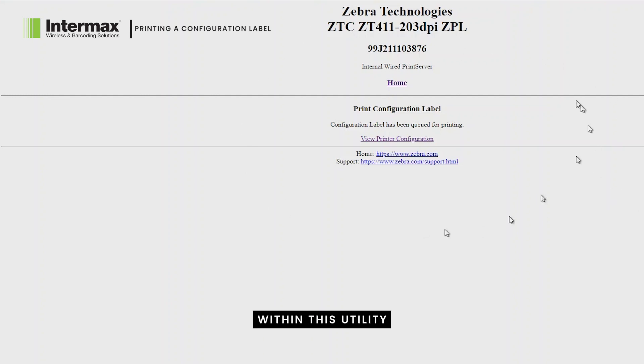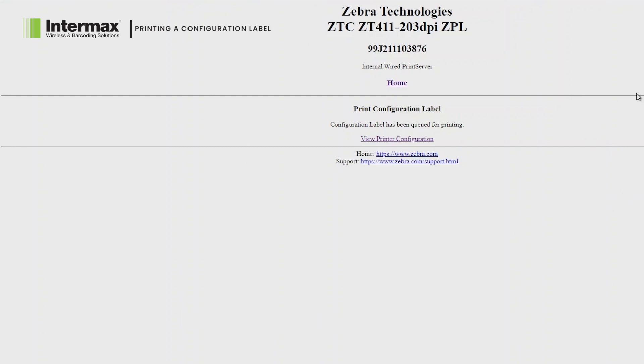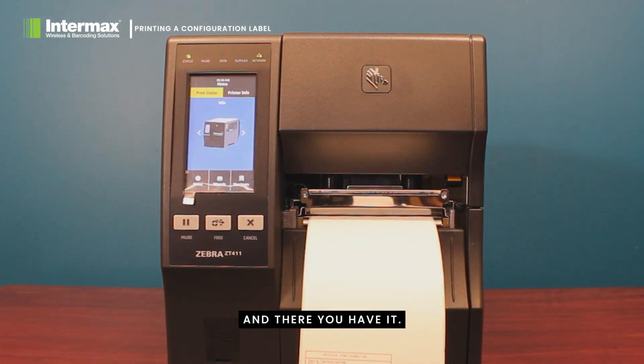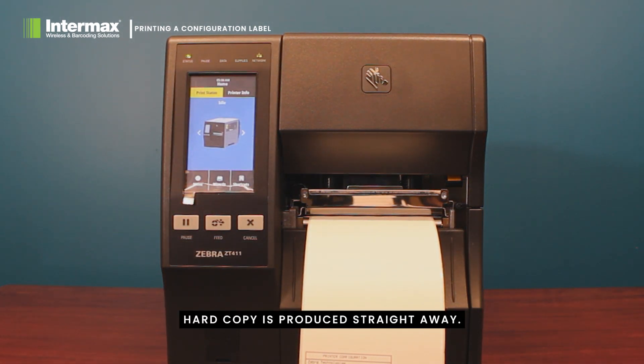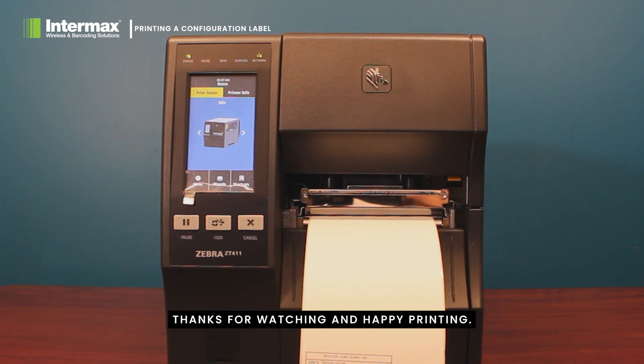There are some other features within this utility where you can change settings and so forth, but we'll leave that for another day. And there you have it — a hard copy is produced straight away. You've learned two methods to print out a label configuration today. Whether you prefer using the printer's menu or accessing the web interface, both methods will provide you with the valuable information you need. Thanks for watching and happy printing!